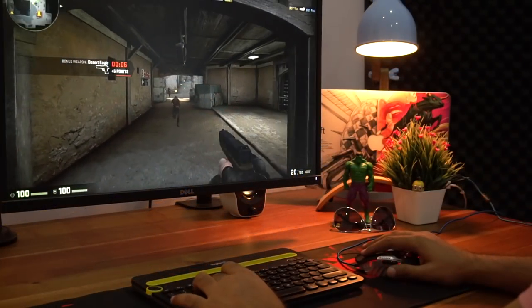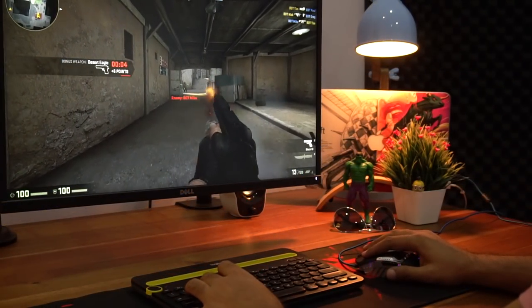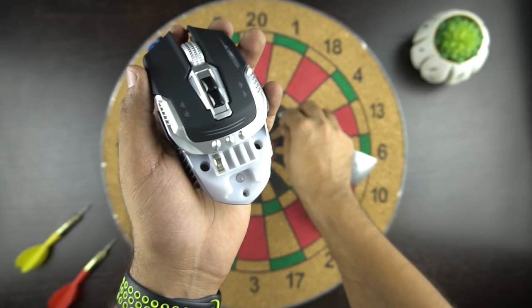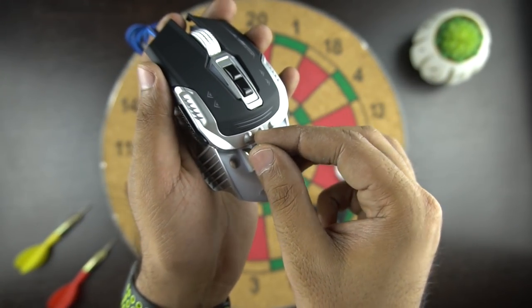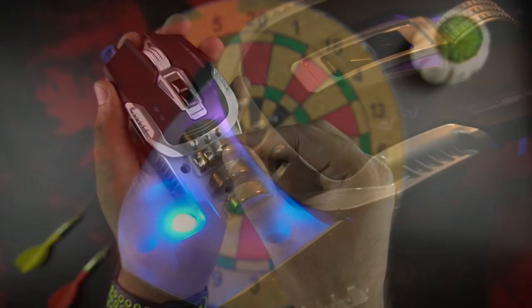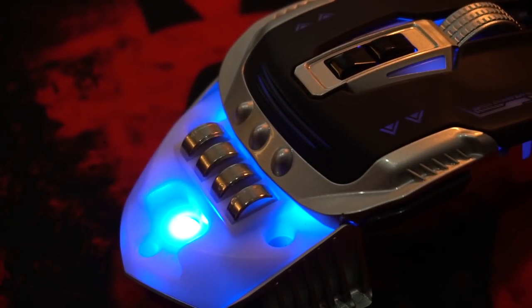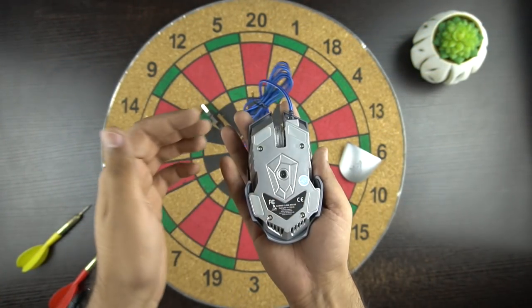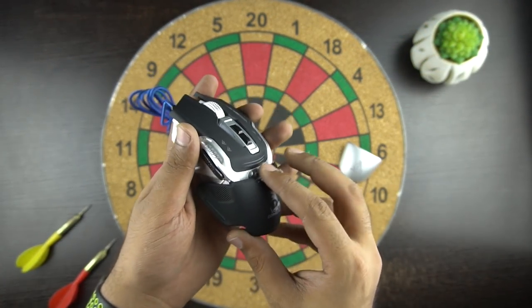Now let's play some games and see how this mouse actually performs. But before that, let me tell you what is the use of the weight adjustment in the mouse. The weight of the mouse is honestly a personal preference, as some people like to play with a heavy mouse, especially when playing FPS games. You need to find the right amount of weight by which you feel more comfortable using the mouse. In the case of this gaming mouse, I find it more comfortable with all four weights inside.